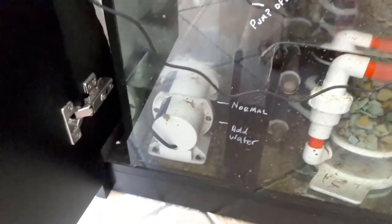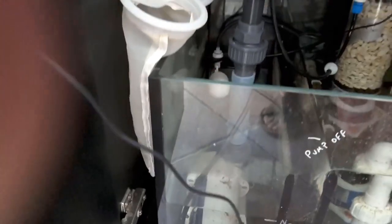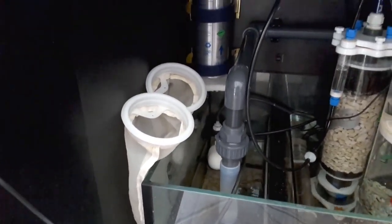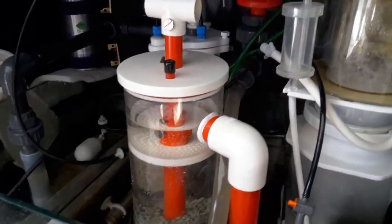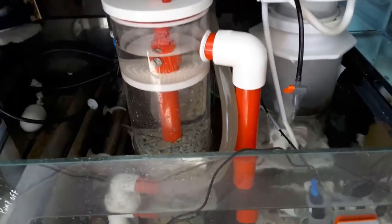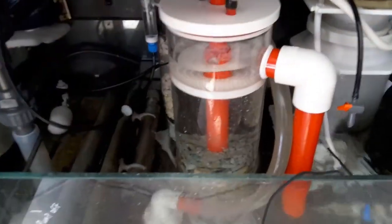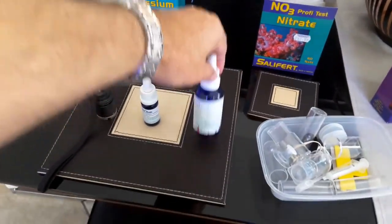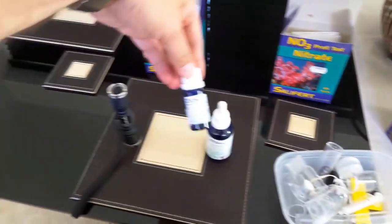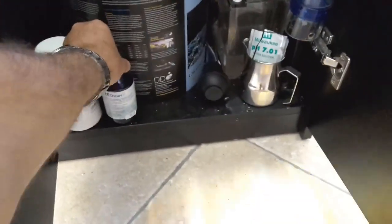I've got a Vector M1 return pump which I swapped in about a month and a half ago and hard-piped in, and I took a feed off that to go to the zeovit reactor. Basically I pump the zeovit reactor twice a day, 10 times each. At the moment I'm adding Zeo Food, Zeo Back, and Zeo Start, and I'm going to continue with that regimen.